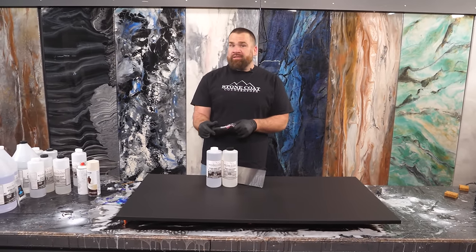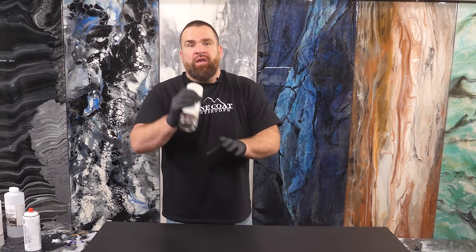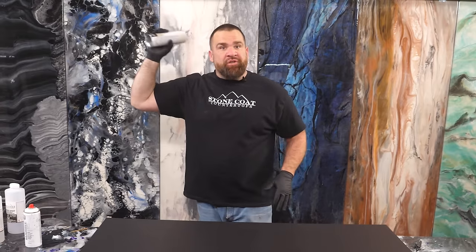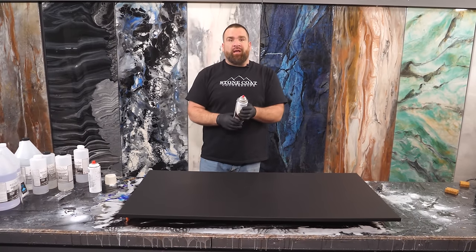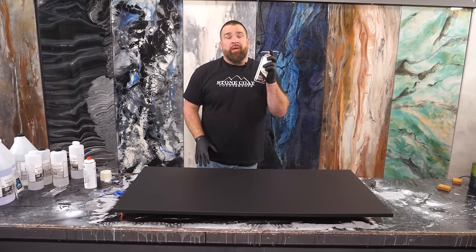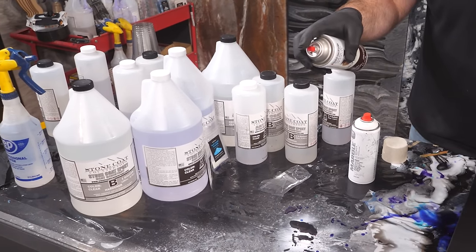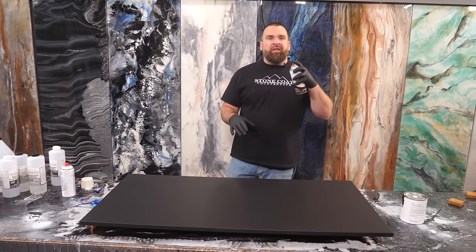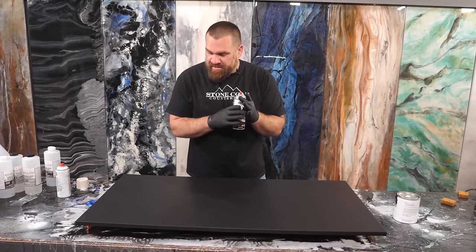Today I'm gonna show you a fast and simple epoxy technique with two spray cans. First, when working with this stone spray, give it a really good shake — it spits out different colors of almost 3D paint that give your piece texture and depth when you throw epoxy on it. Also check the spray nozzle before opening it up on your piece to make sure it's shooting right. Light short bursts at different depths will change how much stone spray is applied and subtly change the pattern.